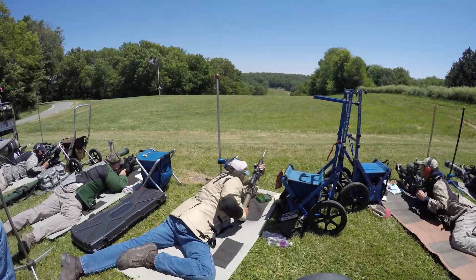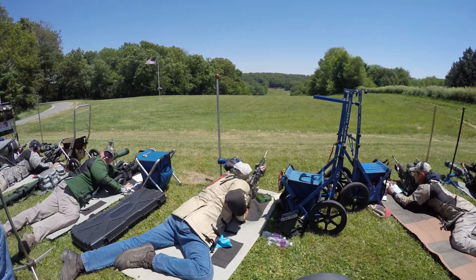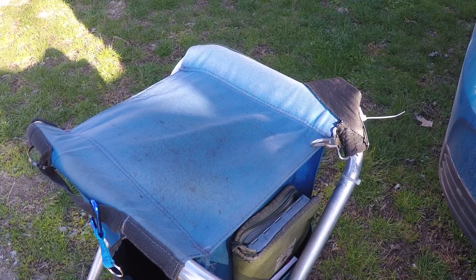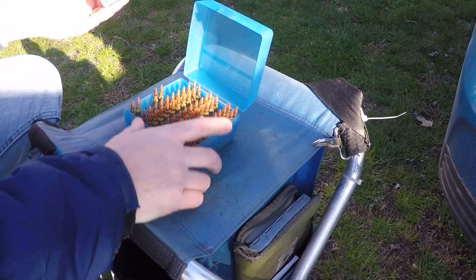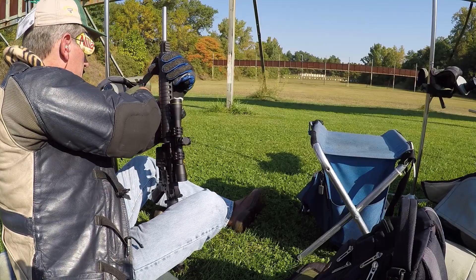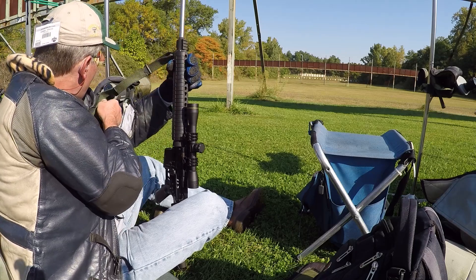If I asked you to rank the gear that makes the biggest contribution to a good score at a high power match, what would your list look like? You would probably put rifle and ammunition at the top of that list. After all, it's hard to shoot a good score without them. What would be next? Maybe the sling? Not using a sling is certainly going to cost you plenty of points.